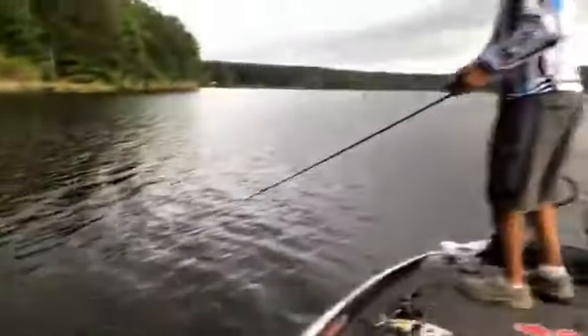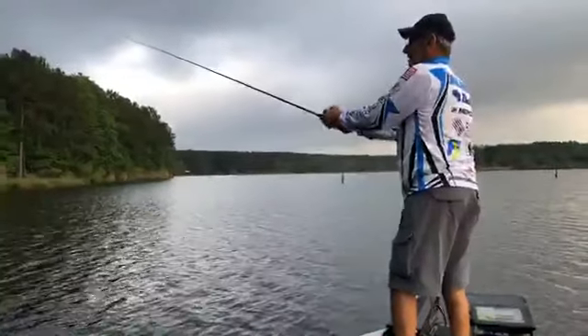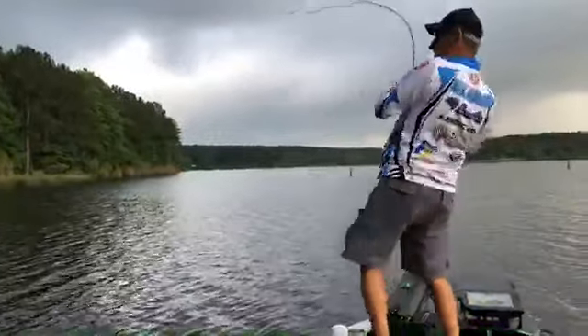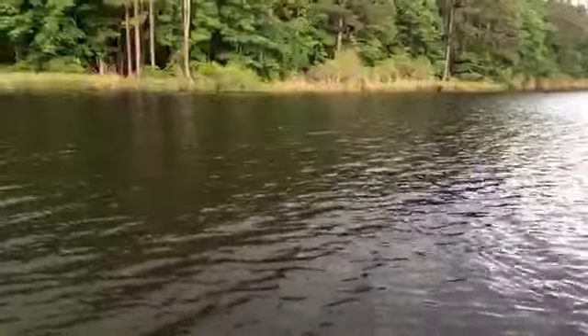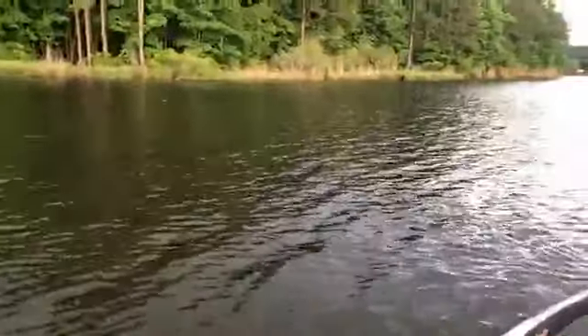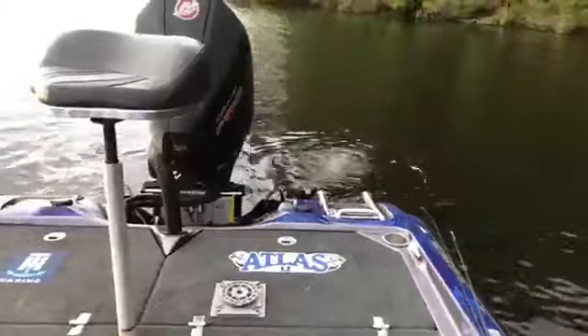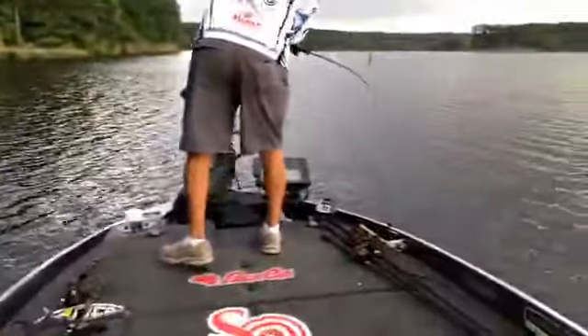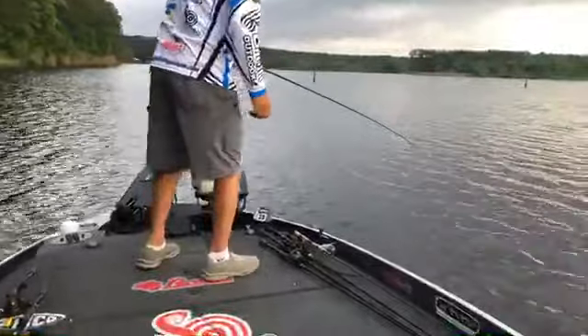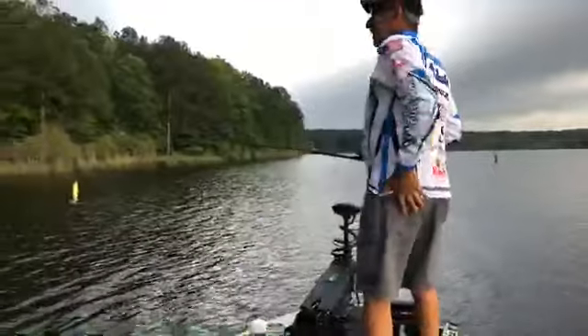We're going to be giving some reels away today. They are liking that whopper plopper this morning! Don't get too quick on him with that braid. Let me put these power poles down. Isn't it awesome — the equipment we have now? We've come so far in fishing. With the power poles, I don't know that I could even fish without them anymore. Ah, he pulled off — I was getting a little too hasty with him.